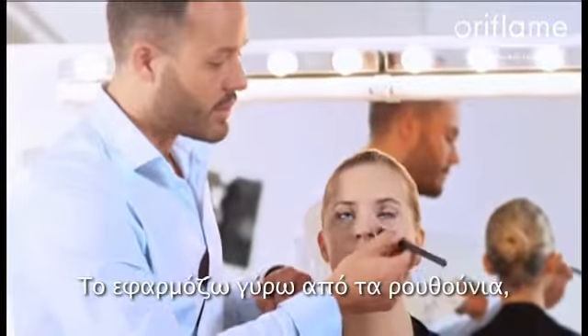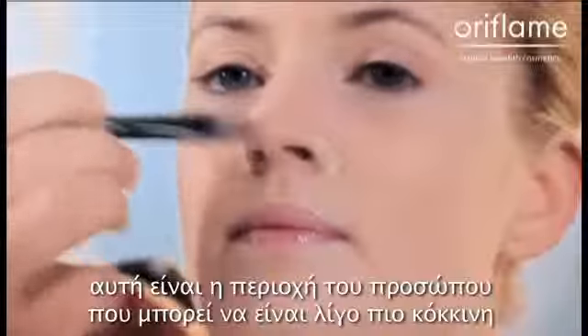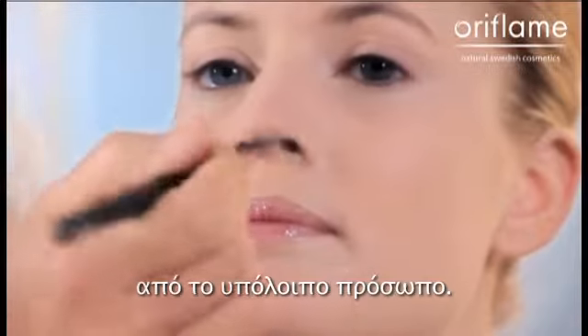I apply it around the nostrils. This is the area of the face that could be a little bit more red than the rest of the face.